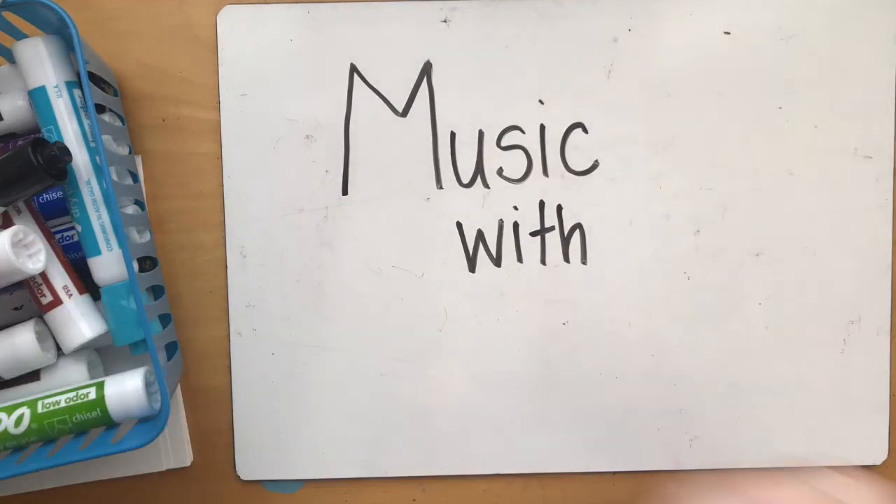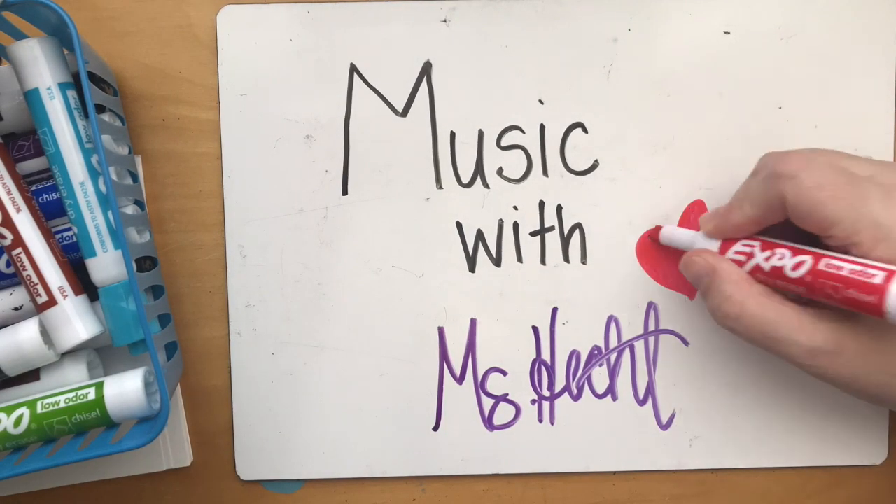Hi everybody! Welcome back to Music with Ms. Hecht. Today we're going to build the major scale.